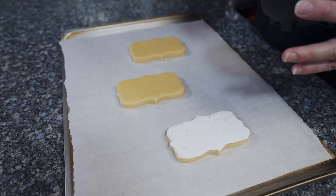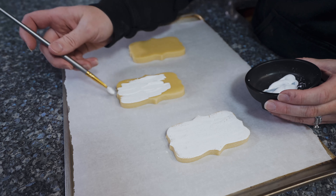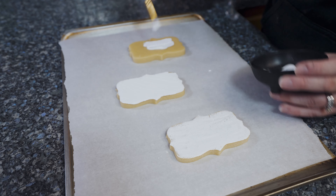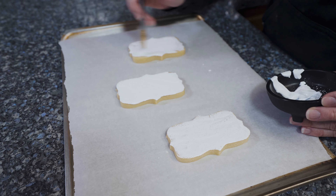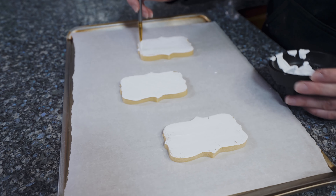Okay, so there's one. We'll make this one a little thicker, and this one will make really, really thin. Okay, so I have a medium, thick, and a thin one over here.